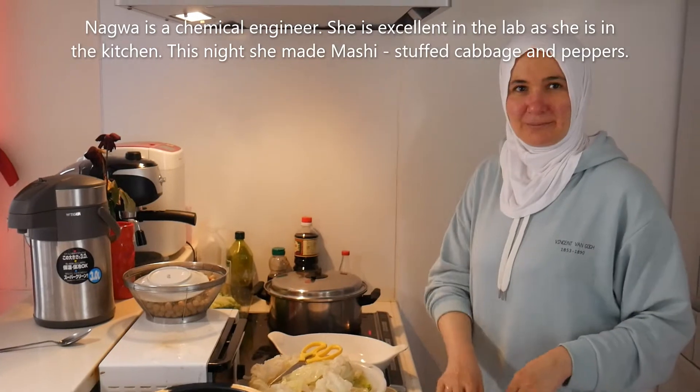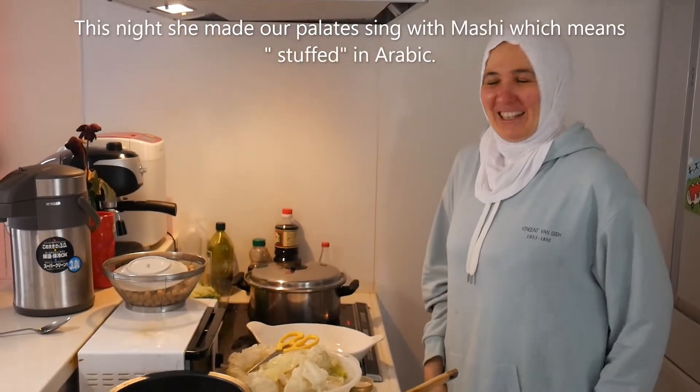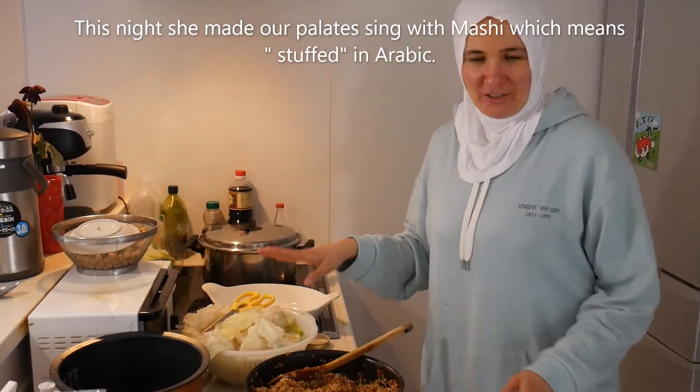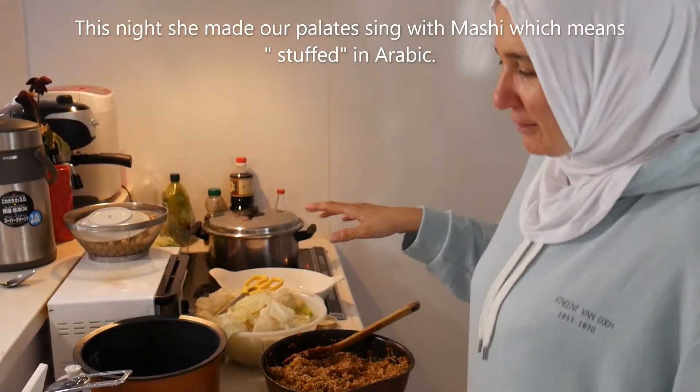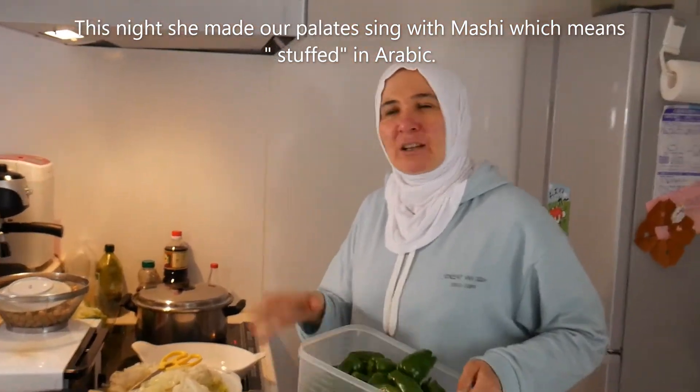We're back, day two in Nagwa's kitchen. Hi Nagwa. What's on the menu this evening? Today we have Mahshie. This is Egyptian food. The word Mahshie already means stuffed - something that is stuffed.